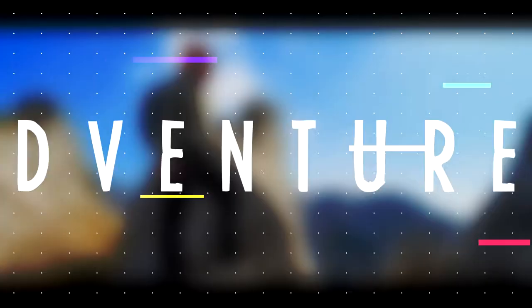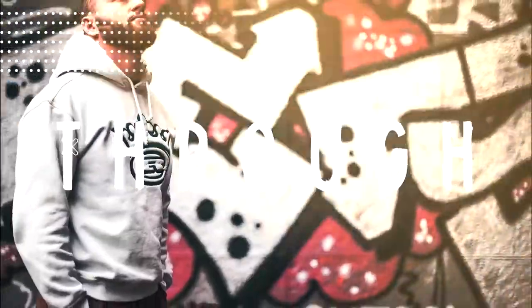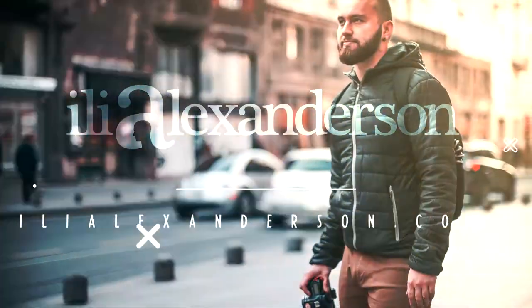This week I did not go on vacation, but I did some work which made it seem like vacation. My name is Ylian and welcome to the weekly Wednesday vlog.